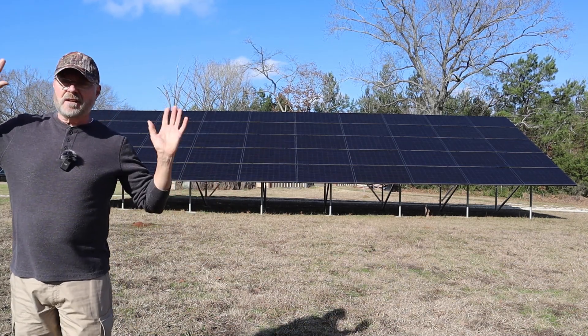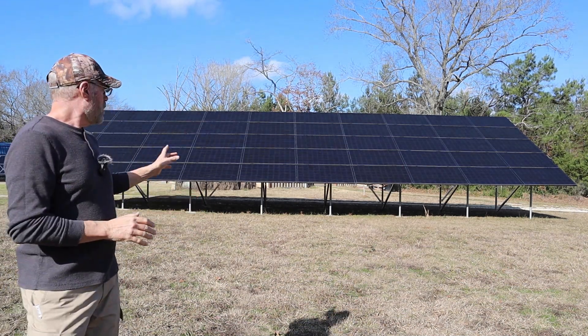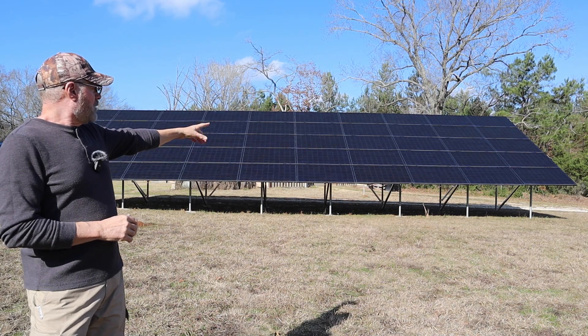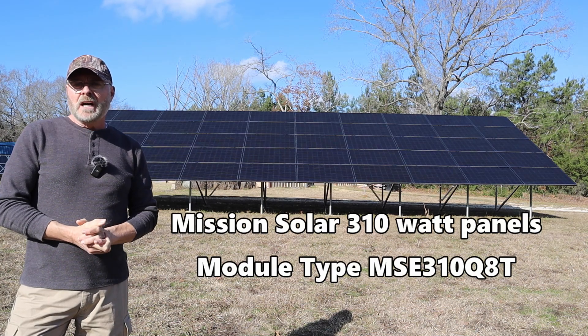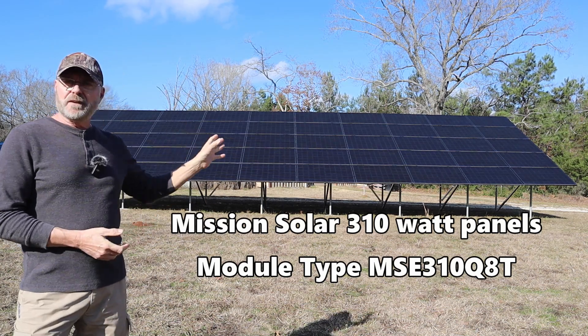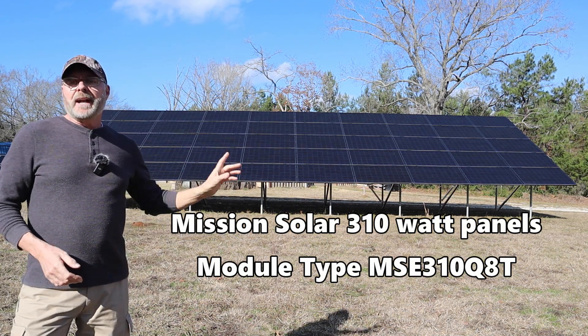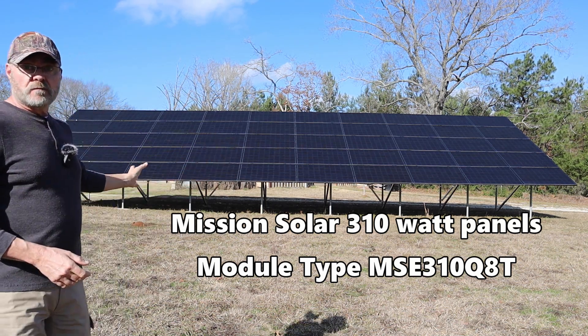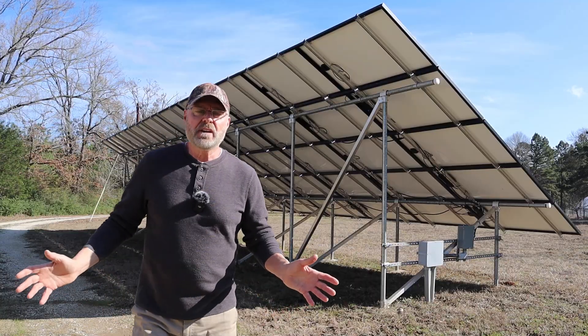When the power goes out, it turns into an off-grid system where it powers the house and all my needs. Let me show you the components one by one. First, the solar panels themselves — they are made by Mission Solar, 310 watts each, and I have 50 of them, totaling 15,500 watts.